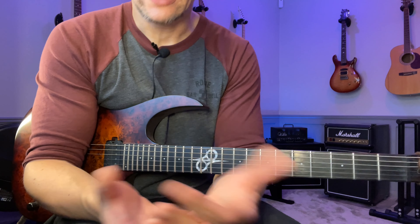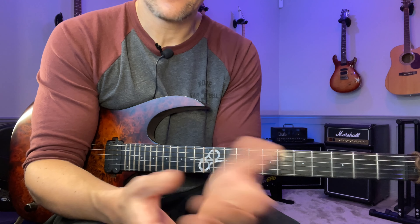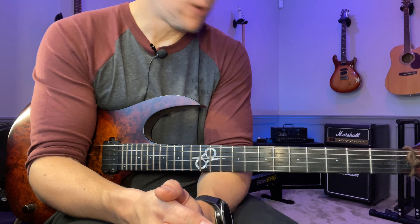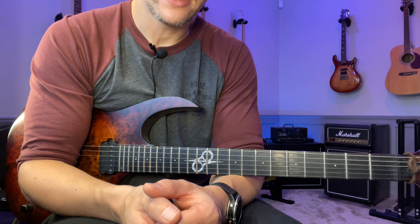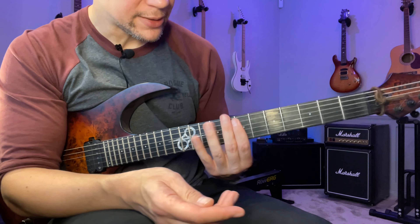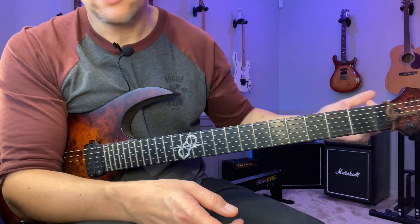Whenever you see someone play something — especially with legato — and it looks really easy and sounds amazing, it's probably because it is really easy for that person, because they're very relaxed. That's one of the things you need to make the technique work. So keep that in mind: have a really light touch in the left hand. As always, take this sequence and move it up diatonically — just start on the next scale step and do the same thing.